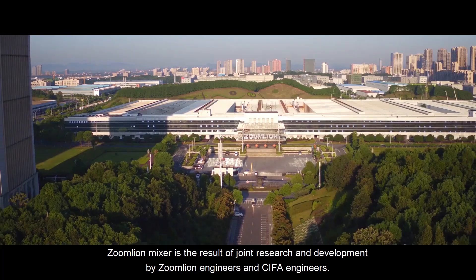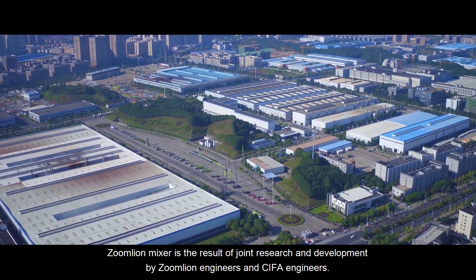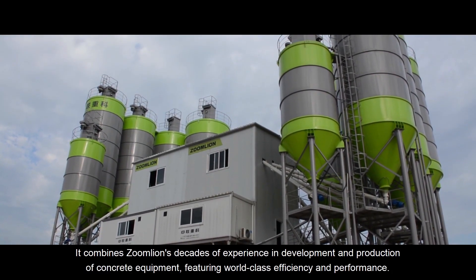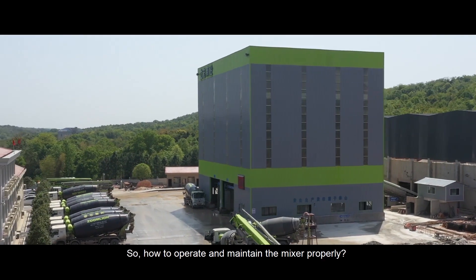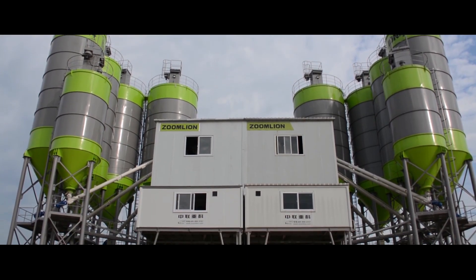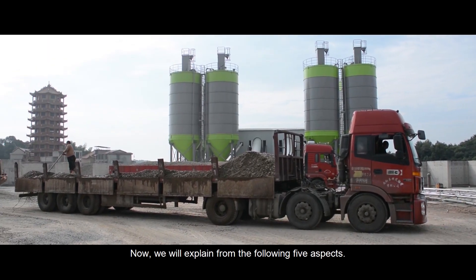ZoomLine Mixer is a result of joint research and development by ZoomLine engineers and CRFA engineers. It combines ZoomLine's decades of experience in development and production of concrete equipment featuring world-class efficiency and performance. Now we will explain how to operate and maintain the mixer properly from the following five aspects.